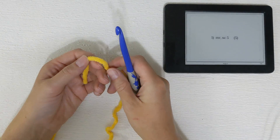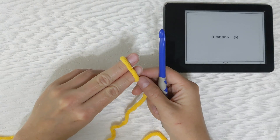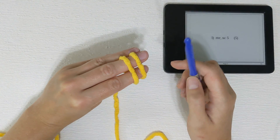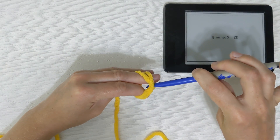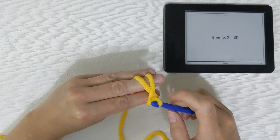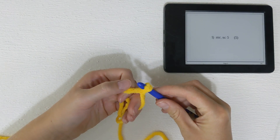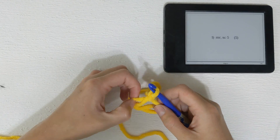We'll begin with a magic ring. To do that, just wrap the yarn around our fingers. We'll have an X on this side and two parallel lines on the other. Simply insert the hook underneath, pull through and give it a twist towards ourselves as we pull — that will create another X on this side. Then put our hook underneath this strand and pull that through. And that gives us our magic ring.